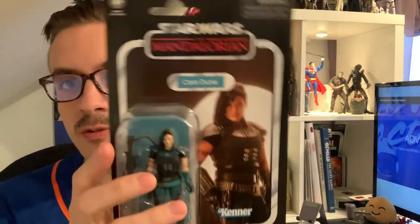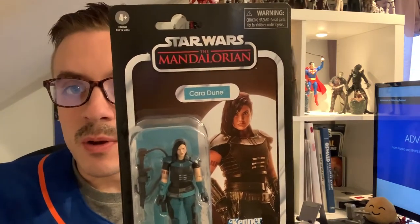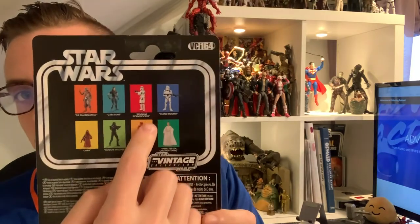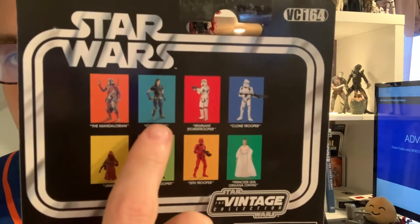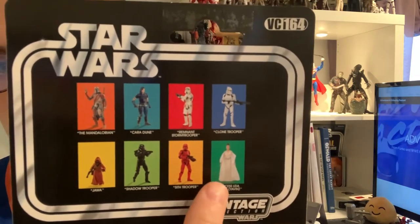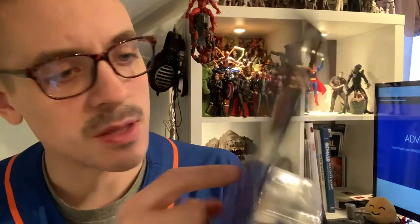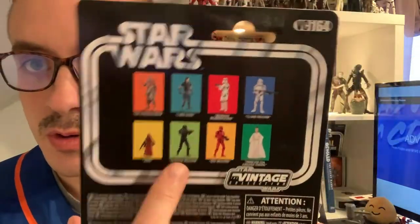It's fun to see that in the old Kenner Star Wars style. The picture of the Mandalorian looks great, like it's from the first episode, and then Cara Dune same thing. On the back they have the same character lineup: Mandalorian, Cara Dune, the Remnant Stormtrooper, the Clone Wars Stormtrooper, Ceremony Leia, the Sith Trooper, the Shadow Trooper, and the Jawa.